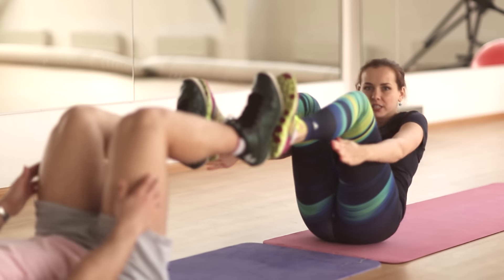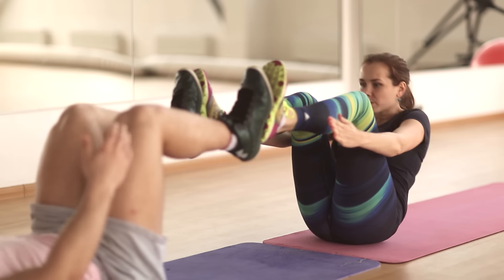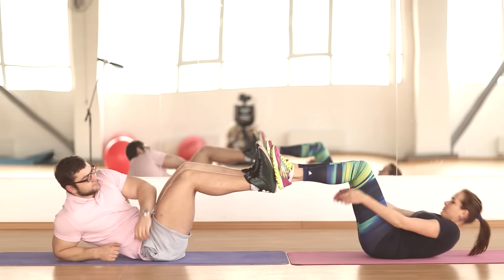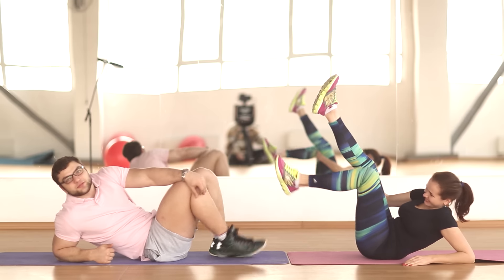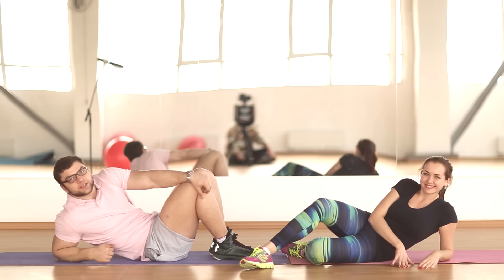At this point, the other partner leans back and takes the low position of the boat. The task is to do 2-3 sets of 10-12 reps. Let's start.